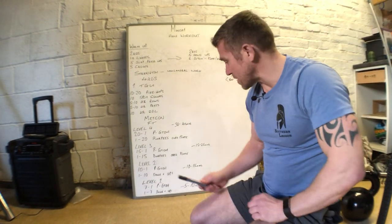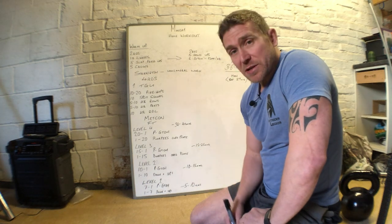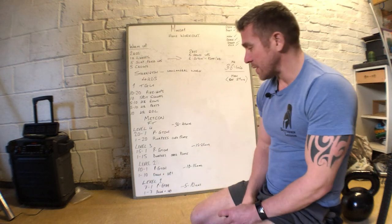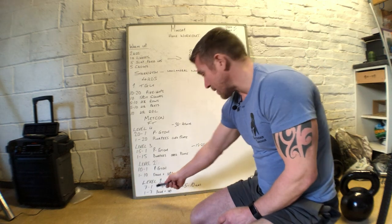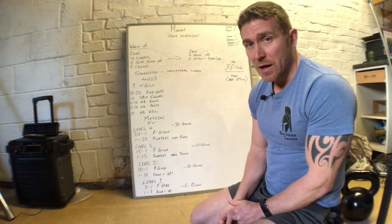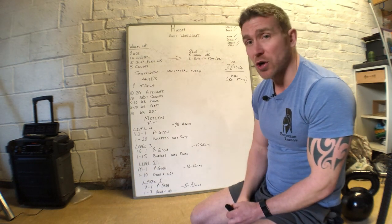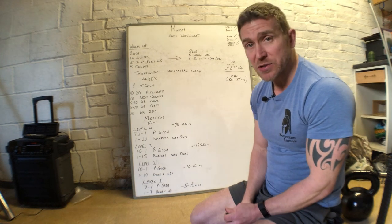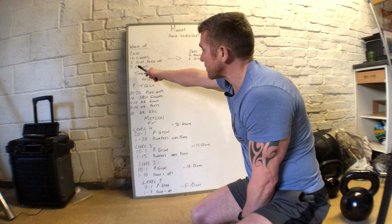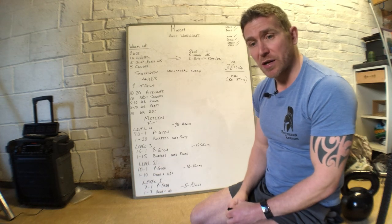Level 1 is a 5 to 10 minute workout for anyone who hasn't done any fitness before - seven down to 1 on the plate ground to overhead and 1 up to 7 on the down and ups. First we'll go through the warm-up and then carry on with the strength element. The warm-up is two rounds of 10 lunges, 5 scap press-ups, and 5 crows. I'm going to move the camera back now and go through those movements.